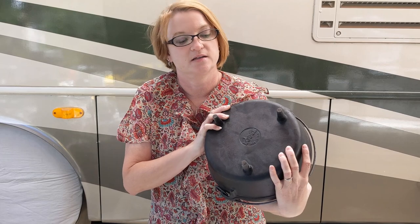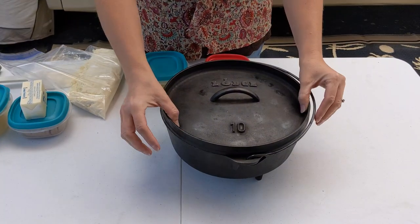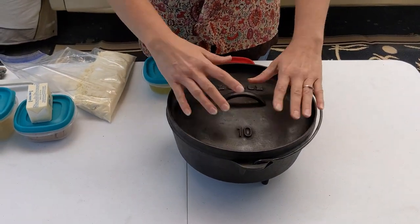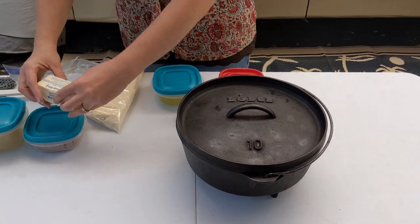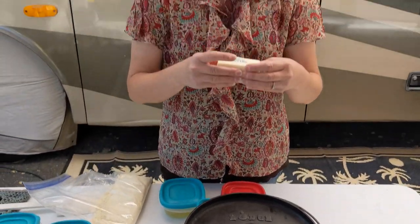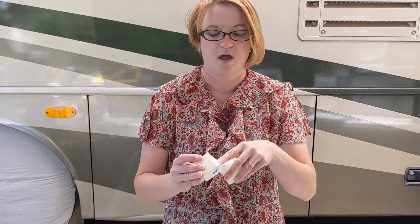It's an outdoor Dutch oven, and we know that because it has the pegs on the bottom which hold it up over the charcoal briquettes, and it has a lip going around the lid to hold the briquettes on the surface of the lid. I have all my ingredients all ready to go.